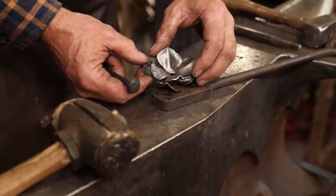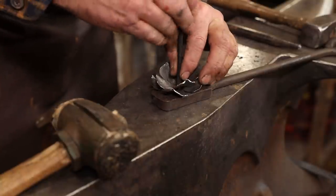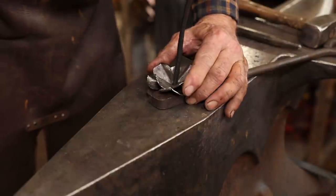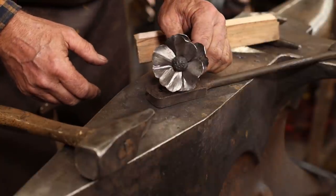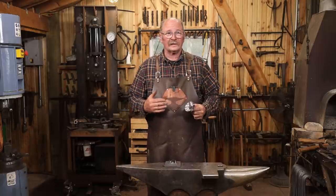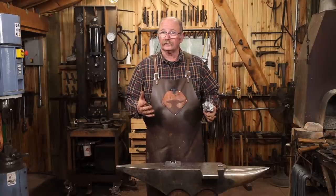I don't want those stacked right on top of each other - I want them at 45 degrees. I think I'm going to torch weld back here, but that's the basic flower. Then of course this is going to need some way to attach it to the back plate, and I'm thinking some roots so it looks good from the back side as well as the front side.